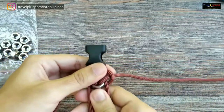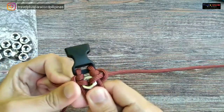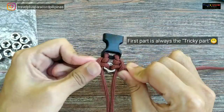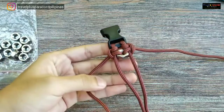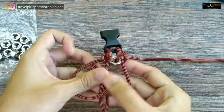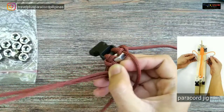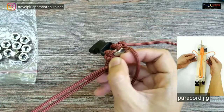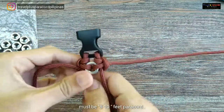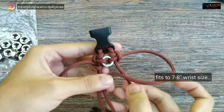Kapagka natapos na natin ang ating bracelet — yung pinaka-mayor dito is yung first part. Yung pinaka-three pinapart talaga dito. Gawin natin yung una nating ginawa kanina, kung baga siya yung lock. Mas maganda sana kung may paracord jig tayo dito, pero balang araw baka magawa tayo ng DIY paracord jig natin. Yung cord nyo, dapat medyo habaan — siguro mga 10 feet. Kasya na dun yung 7 hanggang 8 inches na wrist size.